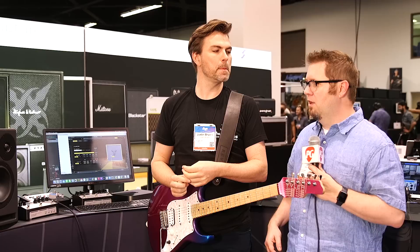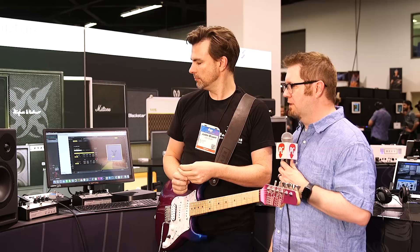Hey everybody, it's Jason Schultz. We're here with Justin from Two Notes, and we're going to be talking about your new Revolt Analog — analog, as opposed to digital — Analog Amp Sim. And that's what we heard on the intro, so give us maybe a brief overview about what this is.